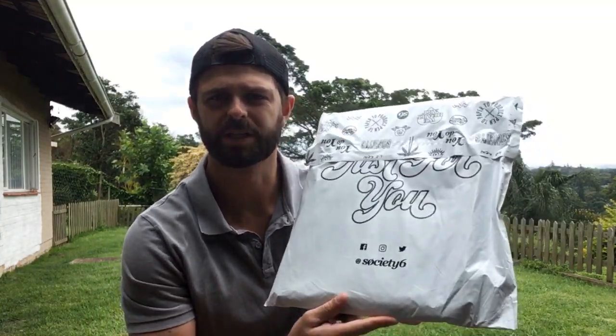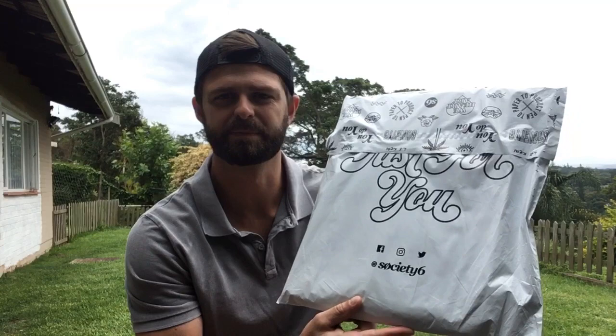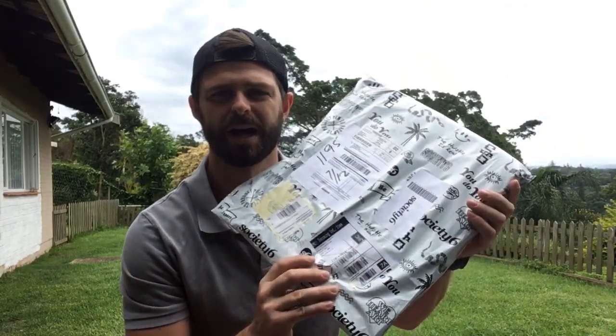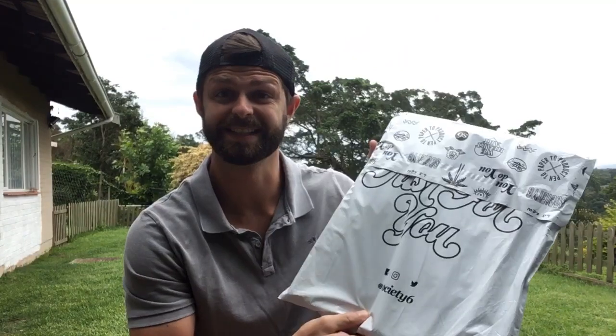In today's video we're going to do an unboxing of the Arty Farty laptop cover from Society6. It's just arrived, let's open it up and see what it's like.